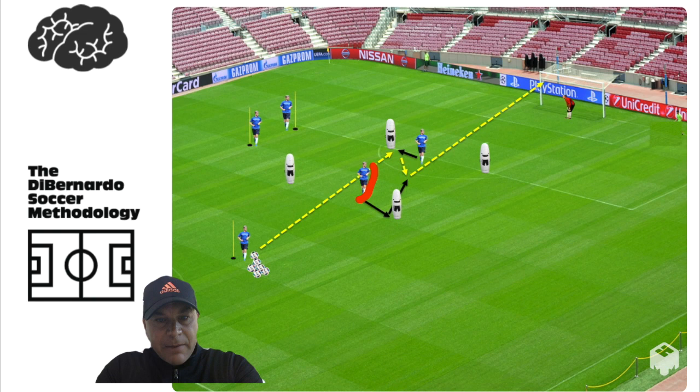In this first exercise you can see that we have two players who are positioned in between the mannequins. This player here will decide what mannequin he wants to go to — in this case he decides to go to this one. The other player must go to the opposite mannequin, so he has to come in this direction.